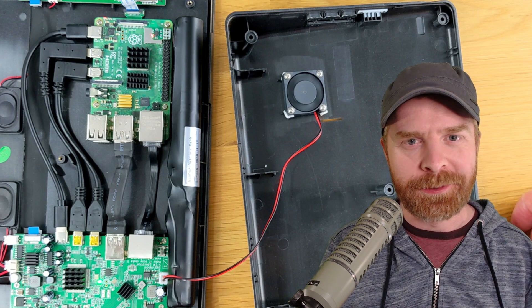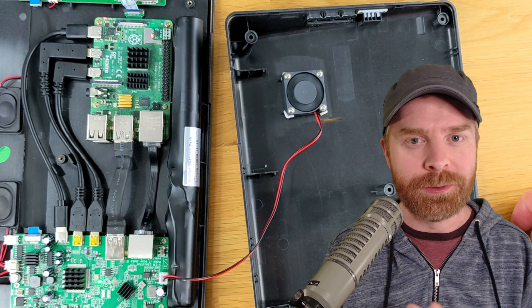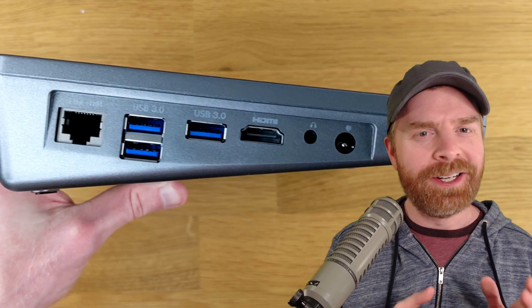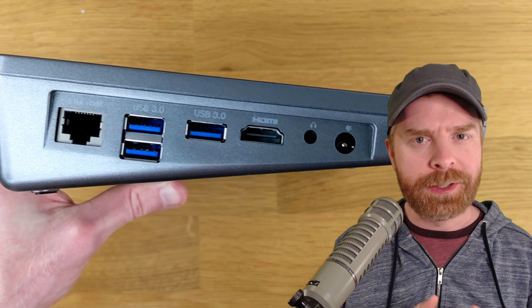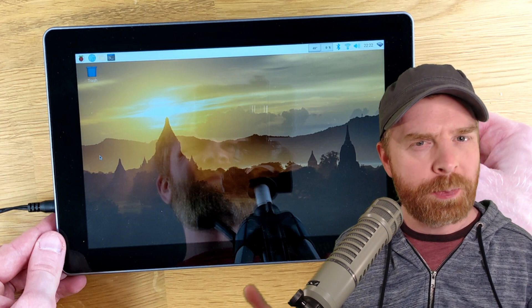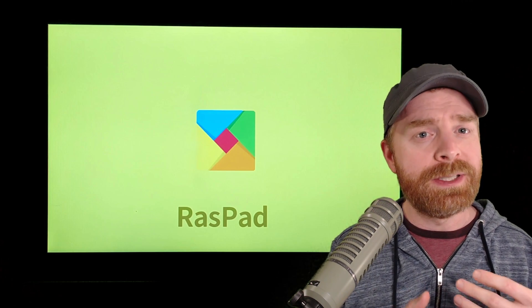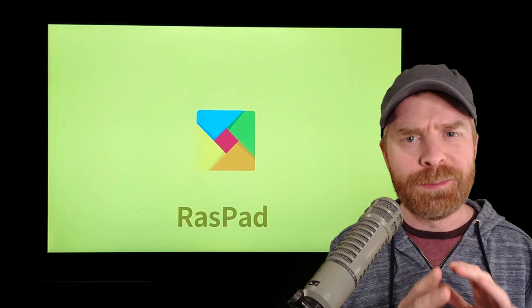Moving into things I didn't like: first and foremost was the fan. It was loud, rattled around quite a bit, and I could hear it from across the room. It did keep the Pi cool, but I just couldn't take the noise, so I removed it altogether — fortunately it worked fine without one. Secondly, I don't like that this doesn't have a USB-C port to charge; it requires a proprietary cable, which is a bummer. Thirdly, the screen resolution of 1280 by 800 is a little disappointing. And lastly, the RASpad OS doesn't feel ready for prime time yet — some apps still need to be configured correctly, and I didn't have the best experience. Fortunately, it's completely optional.